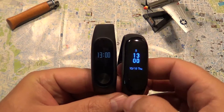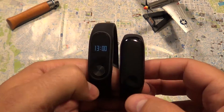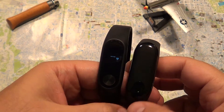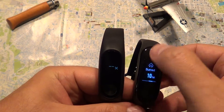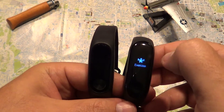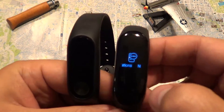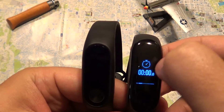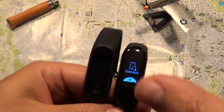The Mi Band 3 has a bigger screen, and both have tap buttons. Both have multiple sensors. When you tap, you can see steps, heart rate, and swipe through multiple screens. It has heart rate monitor, weather, fitness tracking, and more.